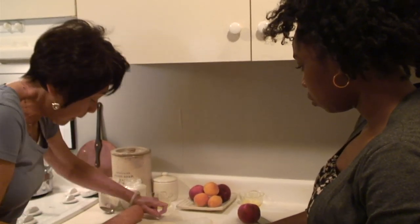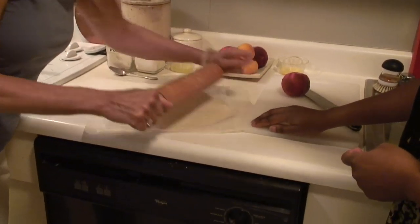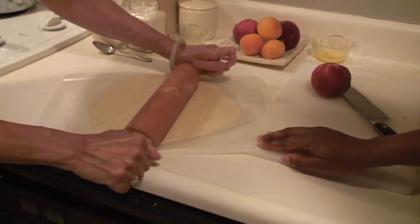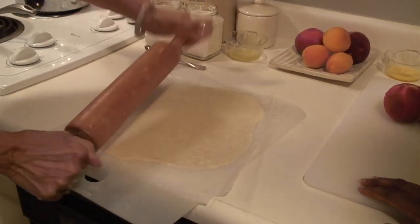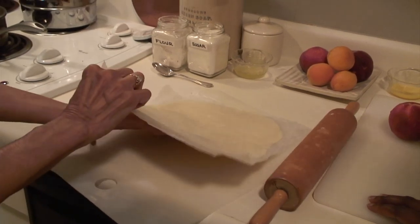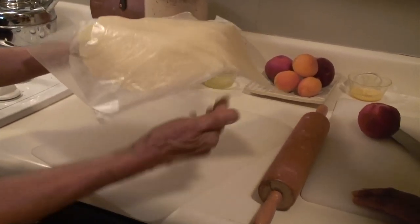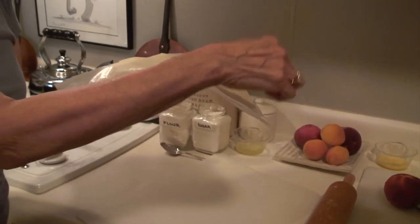I'm almost there now. And you know, if it's irregular, it's fine — it doesn't have to be perfectly round. I think this is as good as it is. It's beautiful. I'm going to stick the whole thing in the refrigerator just to keep it cool, and we'll be right back for the fruit.